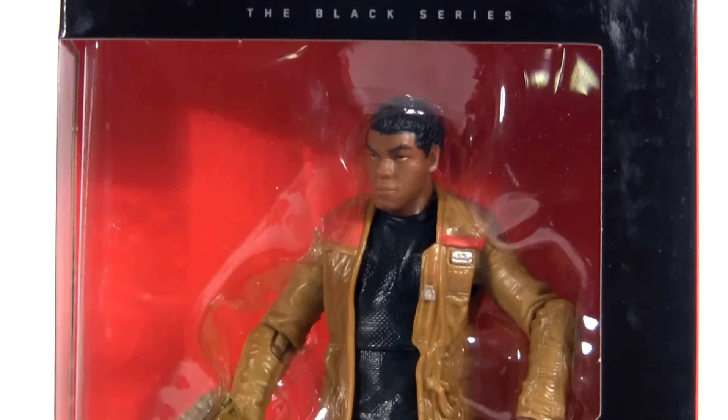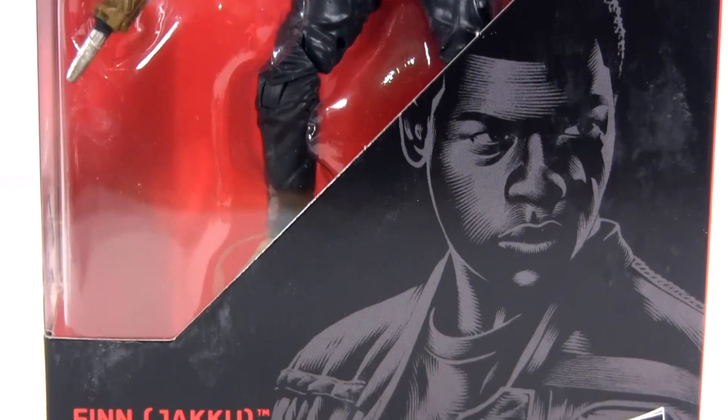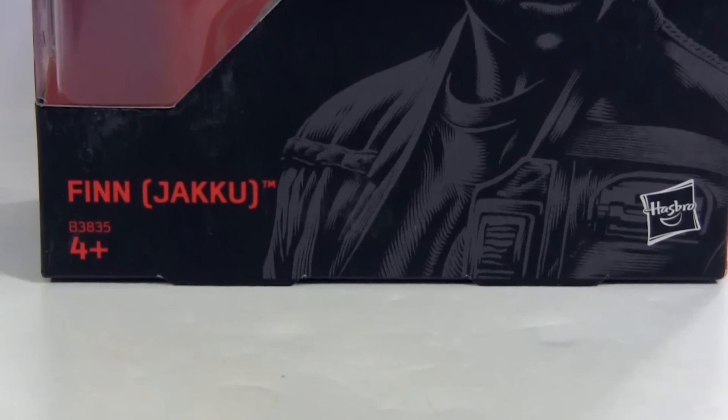Hey everybody, it's Glenn, back in this video with the Star Wars The Force Awakens Black Series Finn. You'll notice on the package in there, Jakku in brackets after his name.